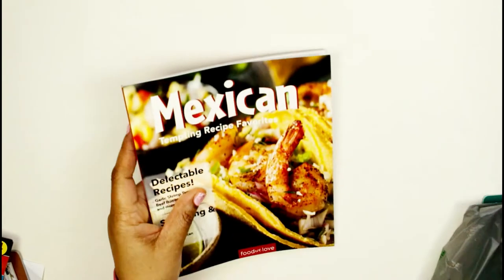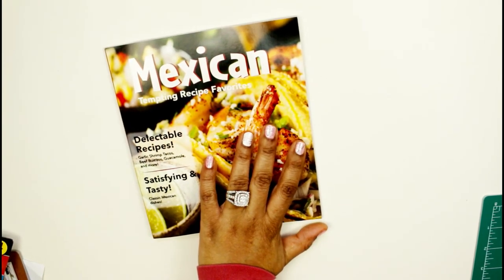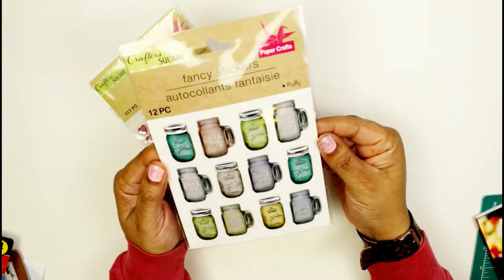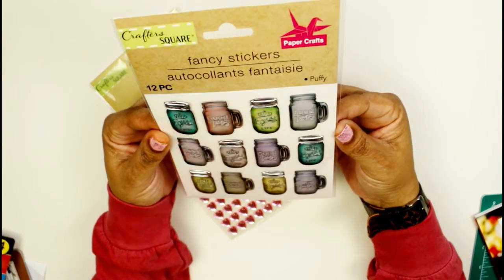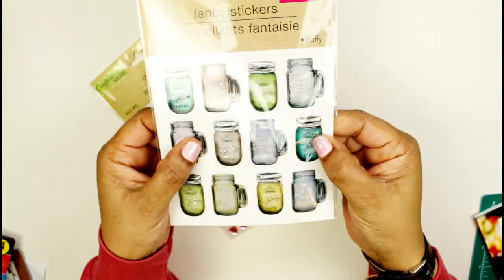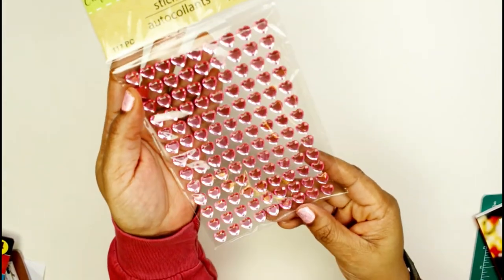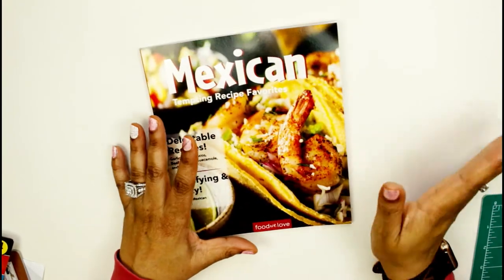Before I go, some things fell — I didn't even know I had these stickers. These fancy mason jar stickers say something like 'Good...' — I can't read without my glasses — but they're very pretty and 2D. They can definitely go on my meal planning pages. I also bought these sticker embellishments for scrapbooking — they're all little mini hearts.